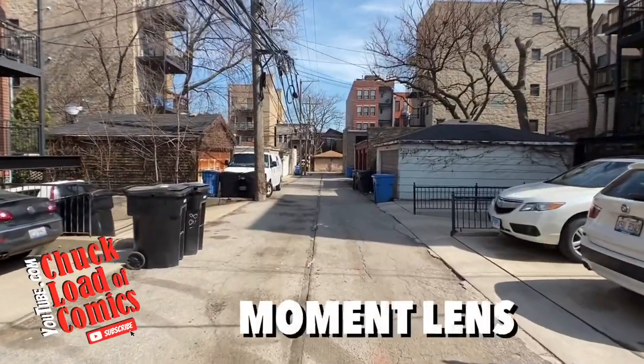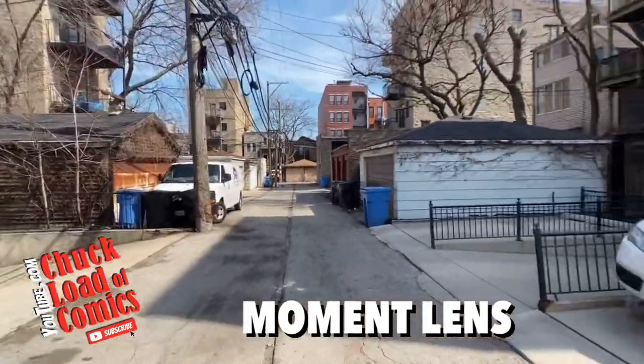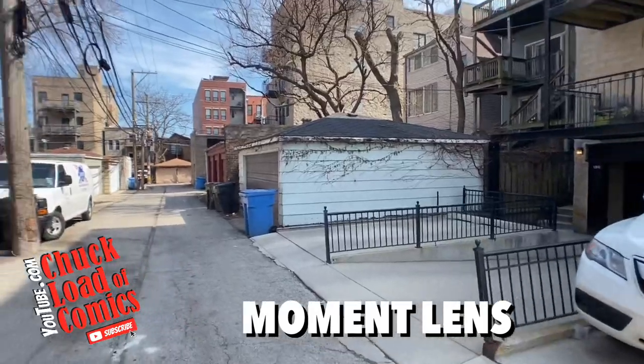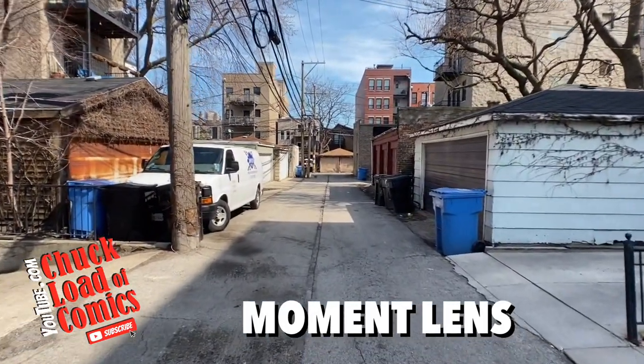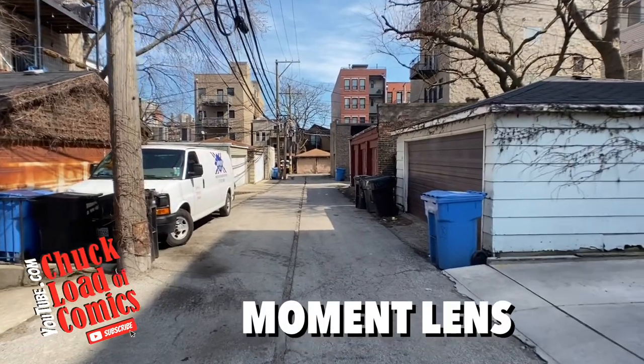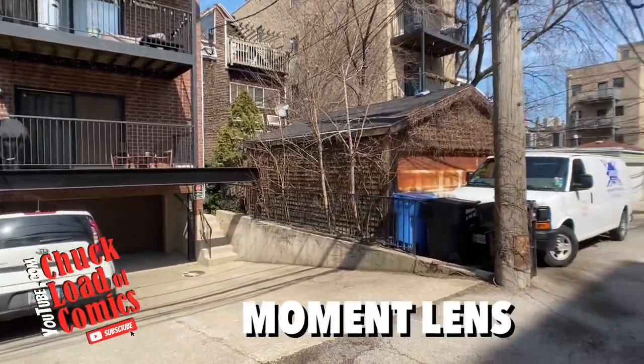This is the exact same walk I just took but with the Moment lens. You can see a whole heck of a lot more side to side — almost no side distortion. If you look at the right-hand side of the screen, you can see the way the siding goes straight across with no bending whatsoever.